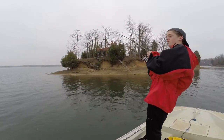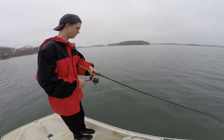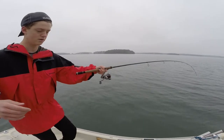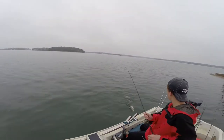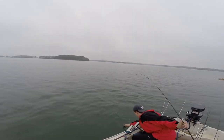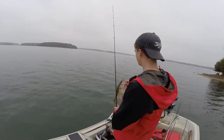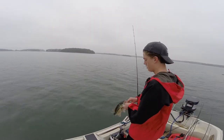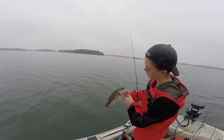Nice one. He's running a little bit. It's a nice spotted bass. Got him. Decent one. He's a lot bigger than that, but it's still fat. He's nice and chunky.